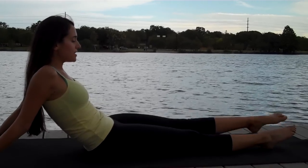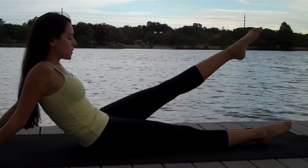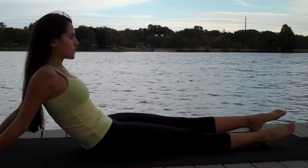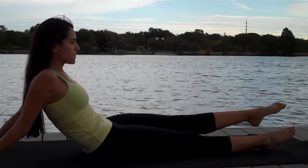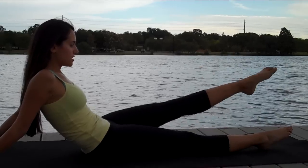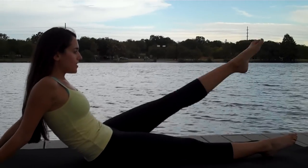Internally rotate — knee and toes point in. Five more, and then we're going to pulse. And little tiny pulses.